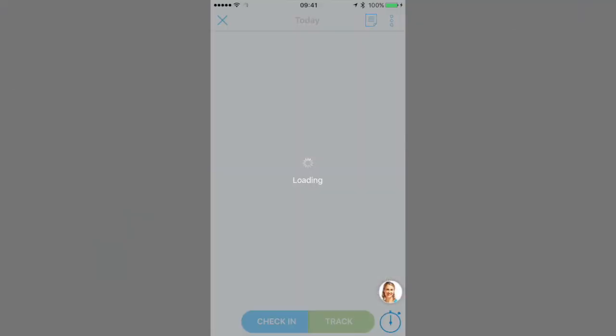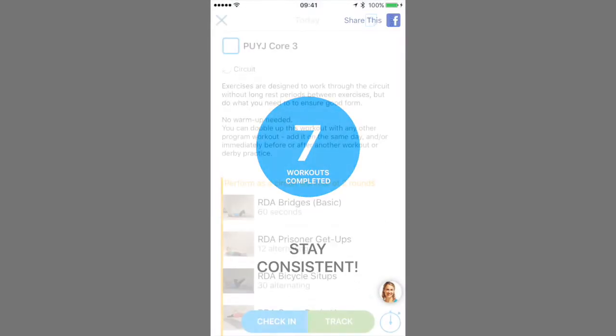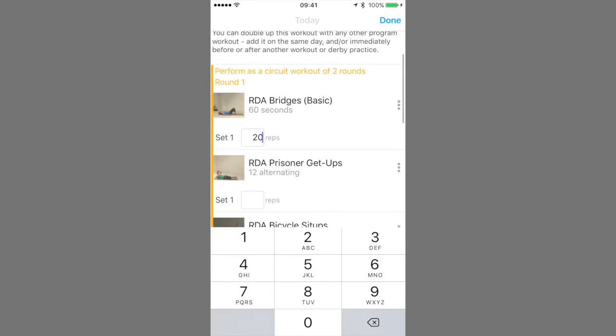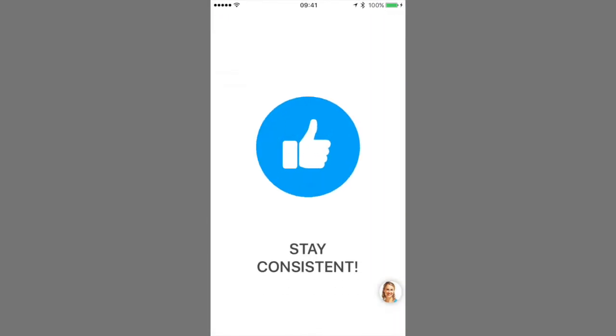On to the workouts themselves. If you just want to log it as complete, like derby practice, then use the check-in button to give yourself this awesome and satisfying virtual high five. If you prefer the gratification of filling in boxes with sets and reps, then use the track button — that will also track your personal bests over time so that you can continue challenging yourself.